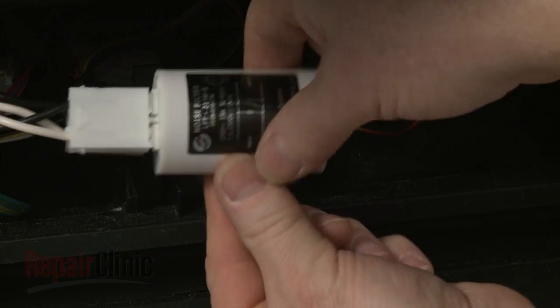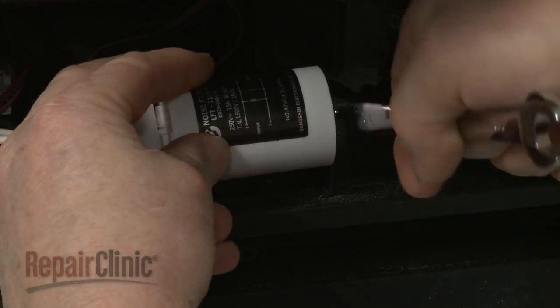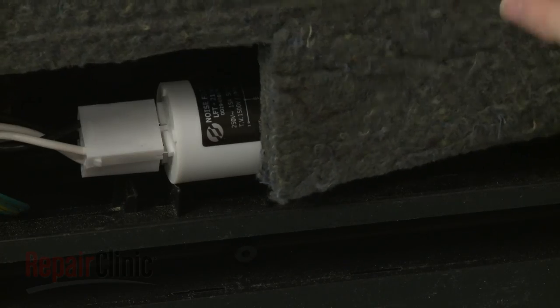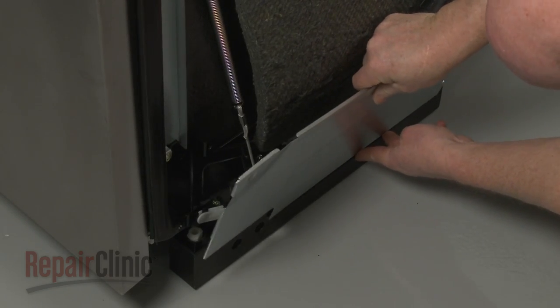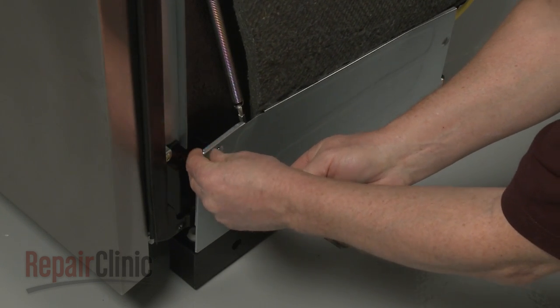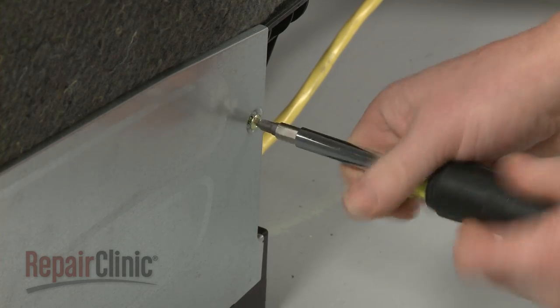Re-align the noise filter on the base and tighten the mounting nut to secure. Replace the side access panel and secure it with the screws. The larger screw goes in the back.